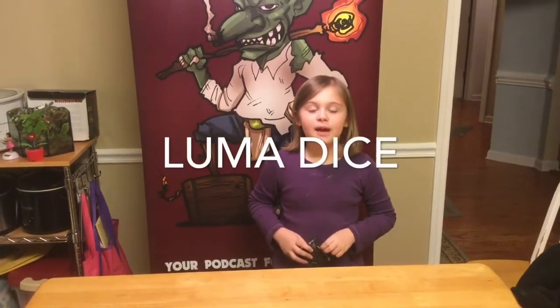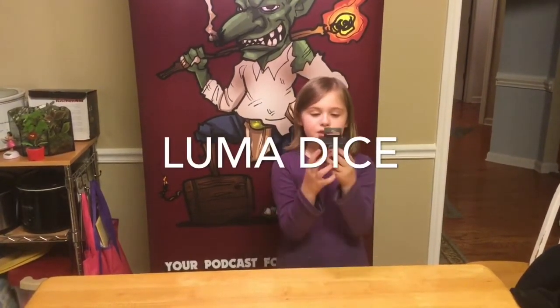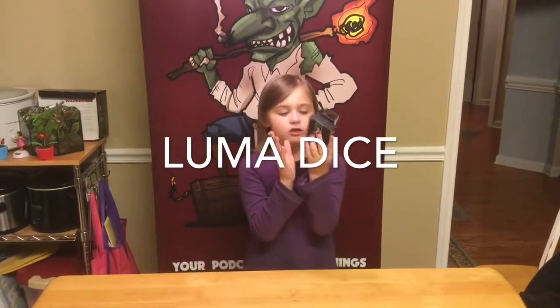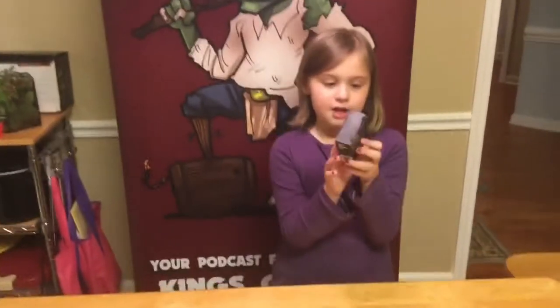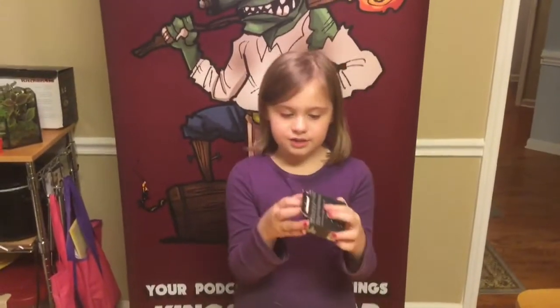Hello everybody, it's Aubrey here and today I'm going to be reviewing some Luma Dice. I found out you can also rub them and tap them to get them to light up. These are all the colors, and let's get started.